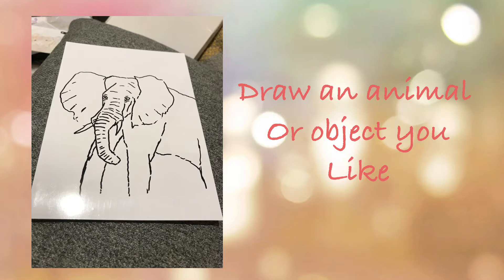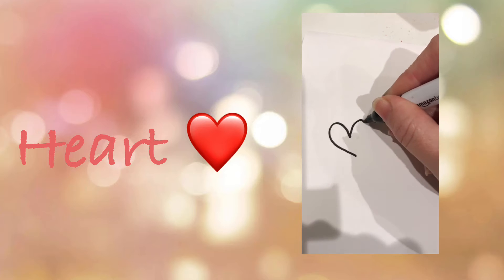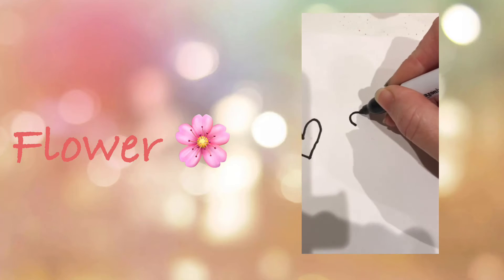First, draw a picture of an animal or object you like using the permanent marker. This could be something as simple as a heart, or maybe you'd prefer to draw a flower.